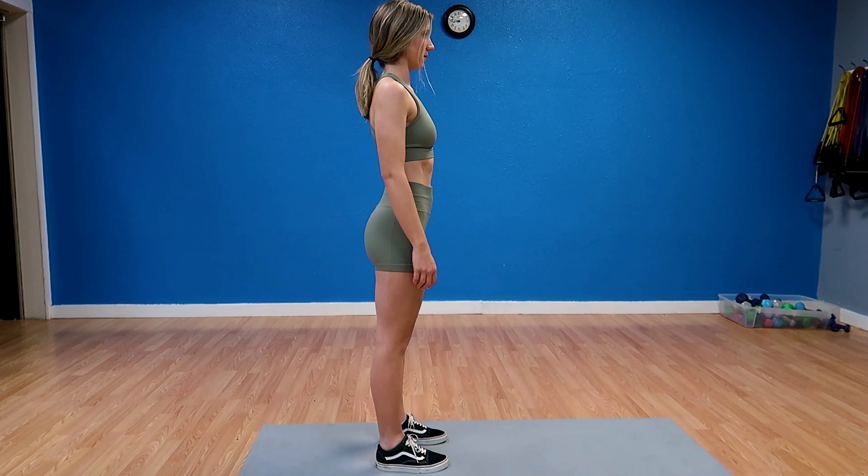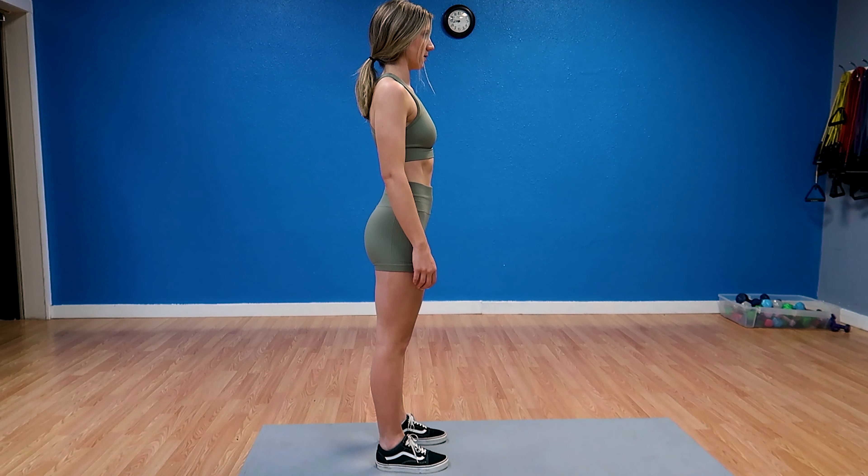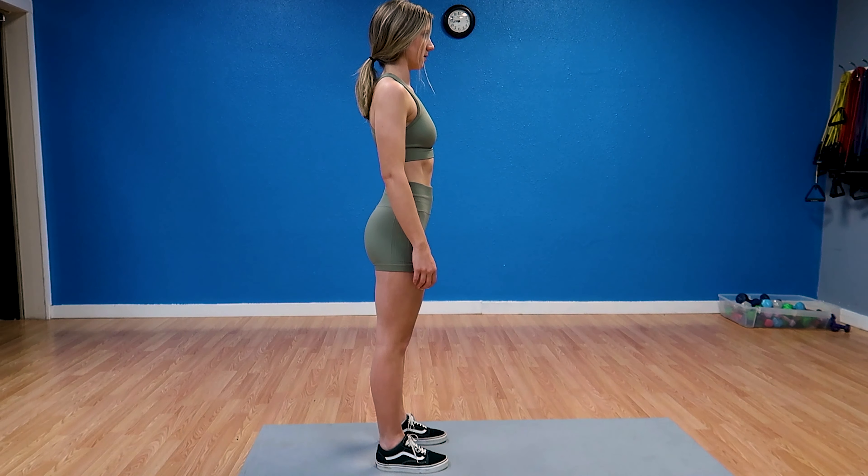The next example is thoracic kyphosis. This is when you slouch or your back hurts and you can't hold it up straight, causing your upper back to round forward. It's really important to fight this and not let your muscles get used to being in that rounded position, because once they adapt it becomes much more difficult and painful to retrain them.